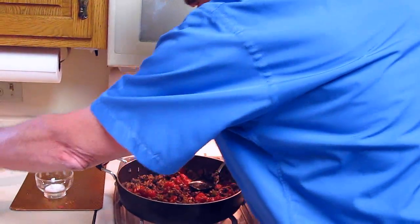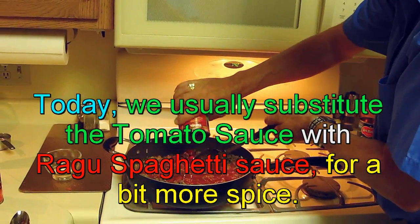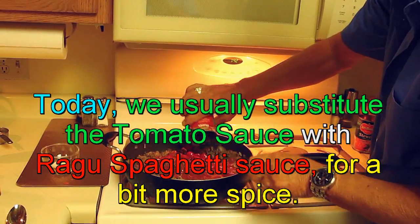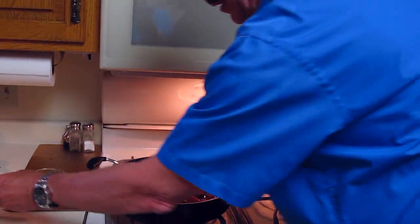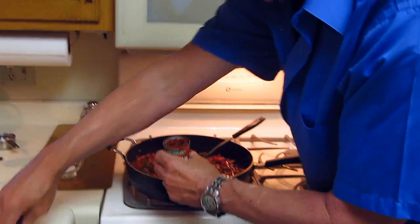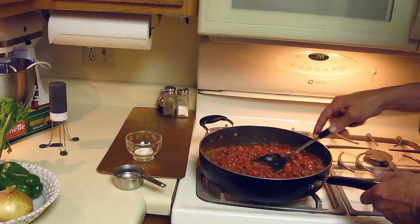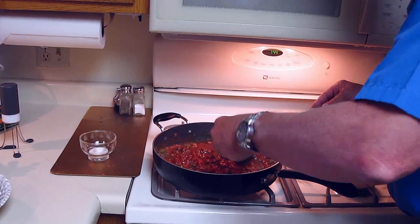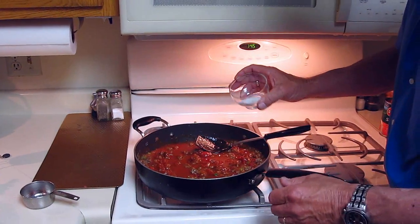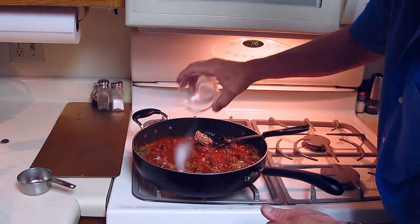And that's starting to look pretty good. I'm going to go ahead and add the tomato sauce now. Put in the tomato paste — this is thick stuff so you have to spoon it out. The next thing we're going to do is put the water in, that's a half a cup of water. The most important thing is the tablespoon of sugar — this takes the bite off of the tomatoes.